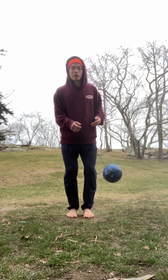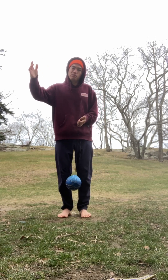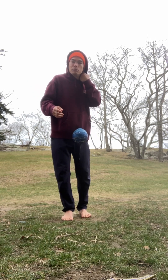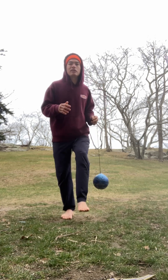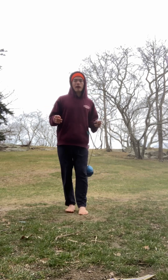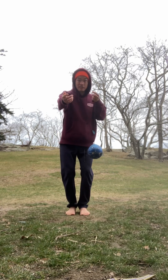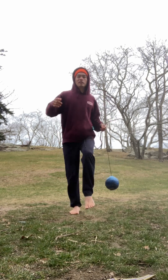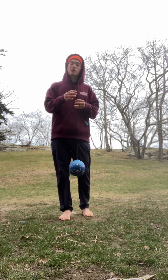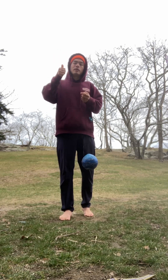Not all the best jugglers are the best players, but all the best players are the best jugglers. Spending one or two minutes a day developing your juggling — right, bounce, left, bounce — getting into a nice rhythm, or if you have easy access to a wall: kick, bounce, kick, bounce. You're going to see a huge improvement in your shooting, I promise you.